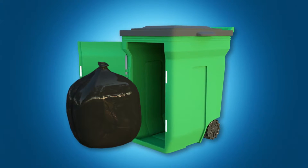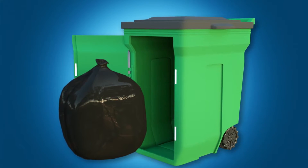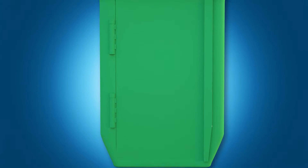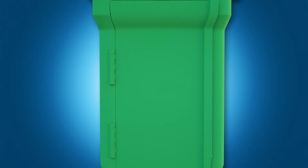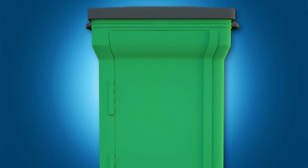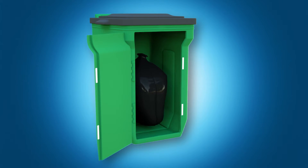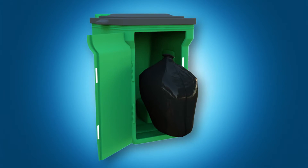Now, taking out the trash has never been easier with the side opening trash can. The invention is provided with a wide front opening panel that extends the entire height of the trash can. Now, users can simply open the front to remove a filled trash bag instead of struggling to lift it up and out of the can.